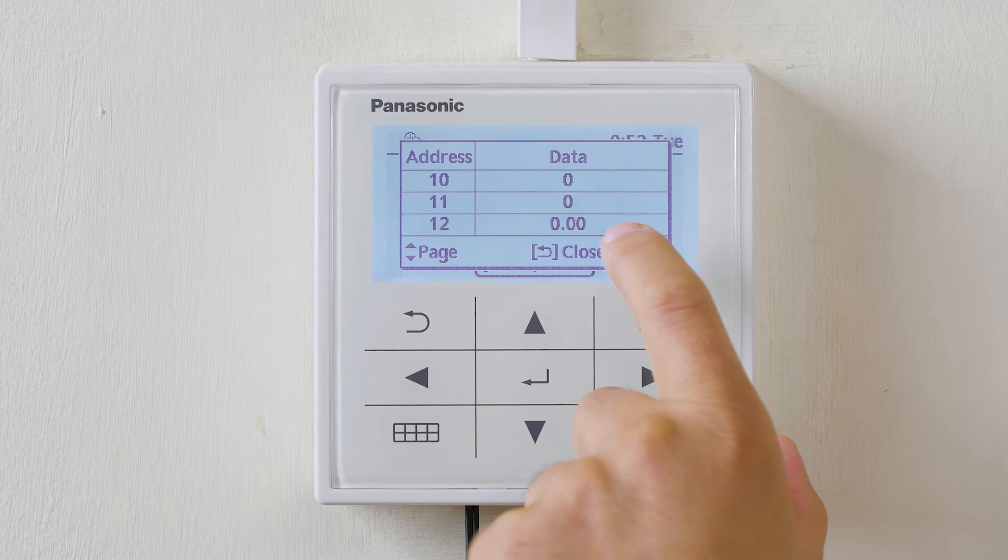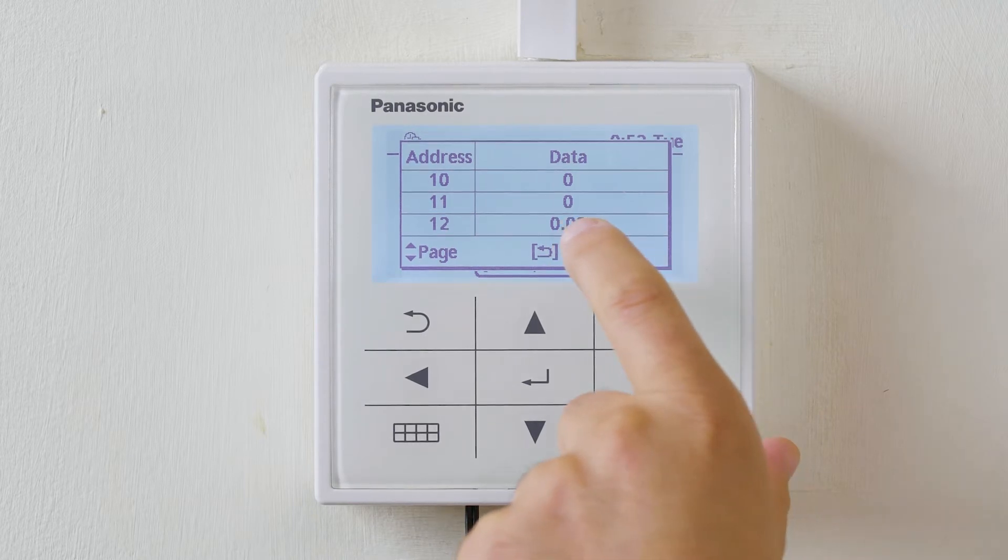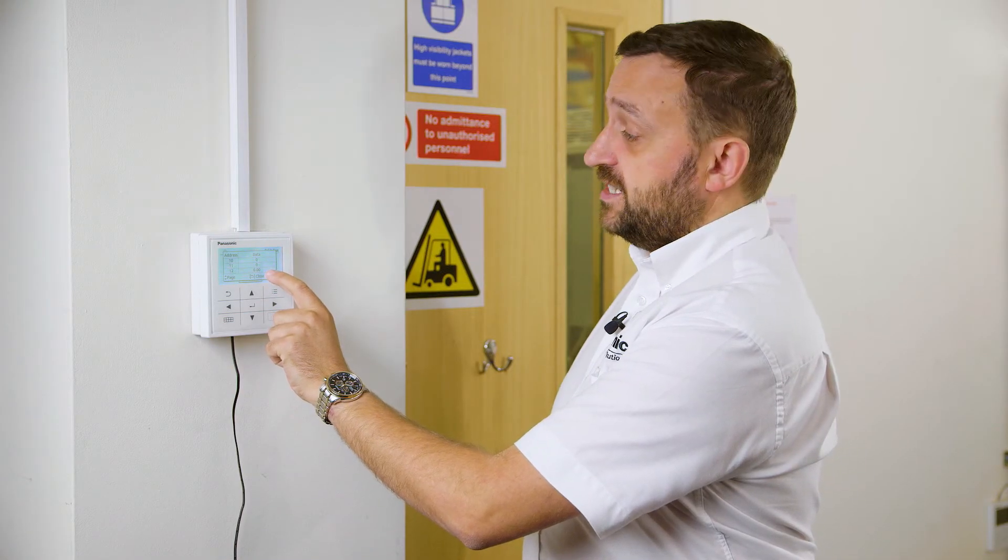Therefore the flow rate is zero. On a running heat pump you will actually see the liters per minute indicated at this junction.